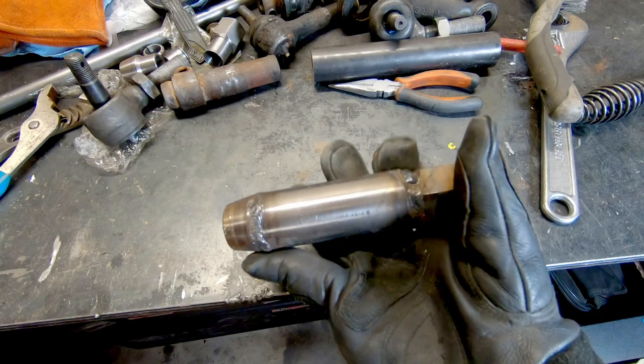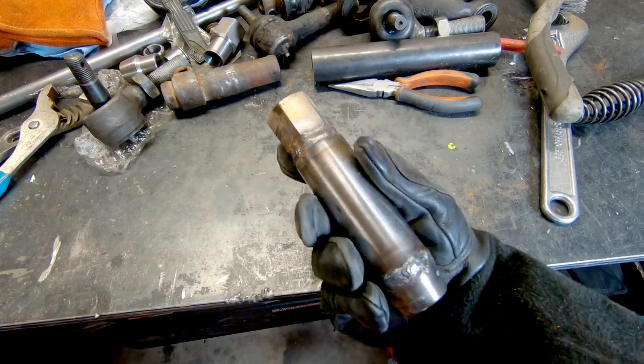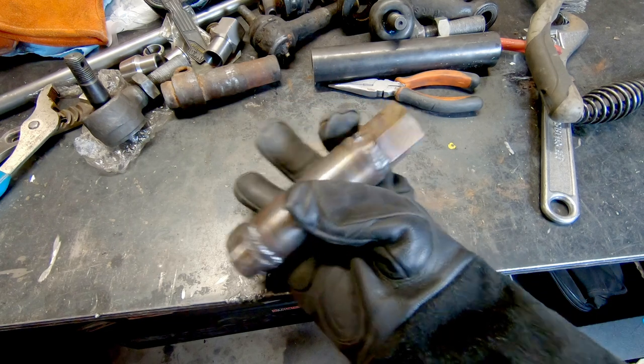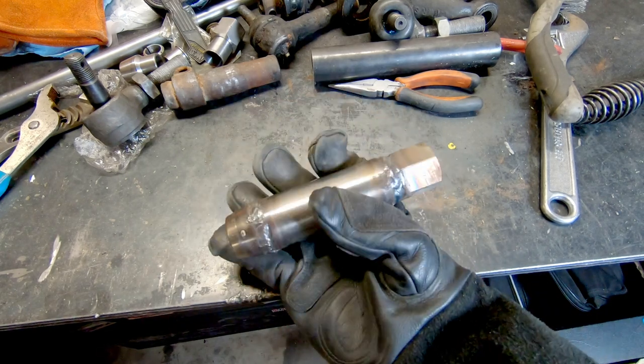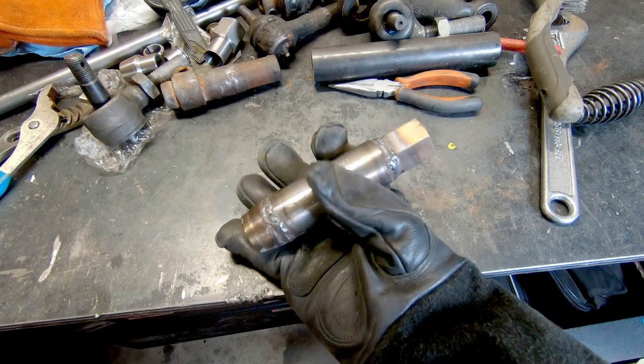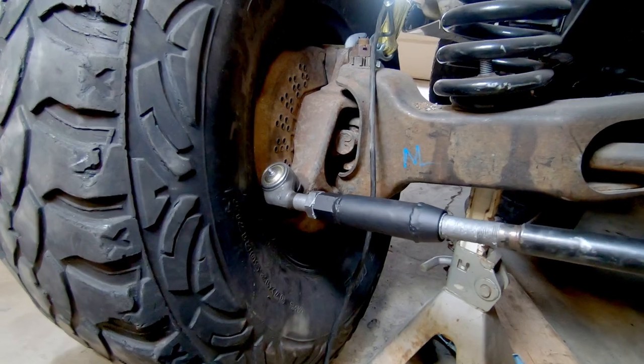This is how the connectors turned out — standard on one side, metric on the other. It needs a lick of paint and a jam nut for the metric side. For now let's throw it on, get it mocked up, see if it's going to work, and later I'll throw another jam nut on it and paint it.